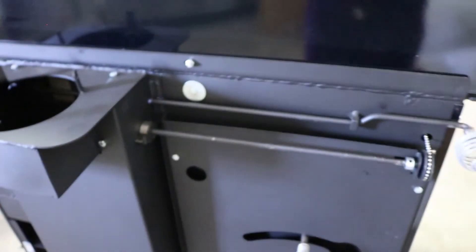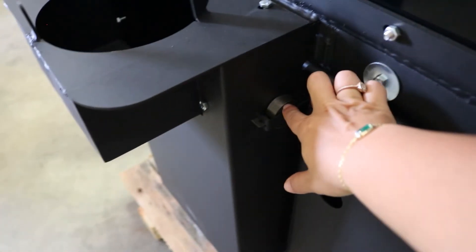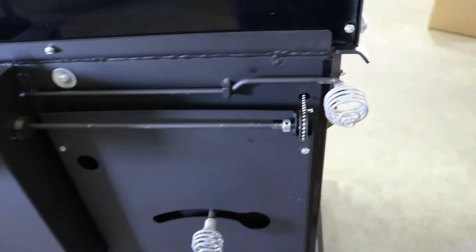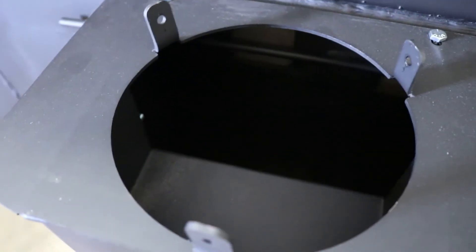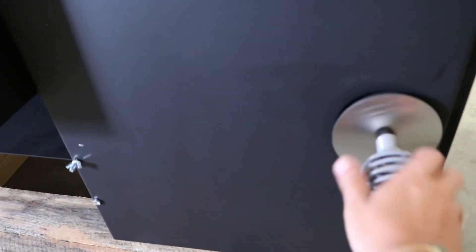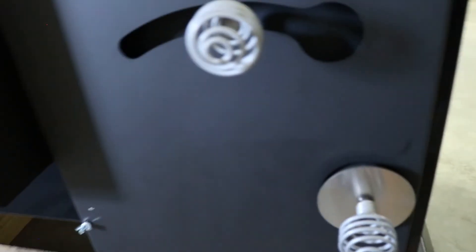I'm going to take you guys to the rear to show you these damper controls. For the spring damper on the Princess, this is what reads the temperature. On the new Duchess model, they put that inside the baking oven. Here's your bypass — pulled out is going to be open inside that flue damper; pushed in is going to go ahead and close it. Here on the Princess, this one is your auxiliary — this is what's bringing your combustion air in from the bottom of the firebox. Righty-tighty, lefty-loosey: to the left will be open, to the right is closed.